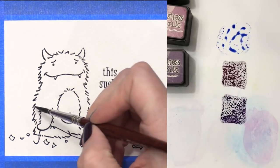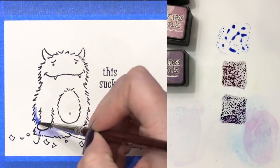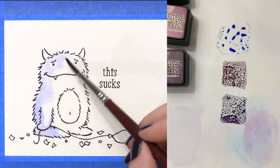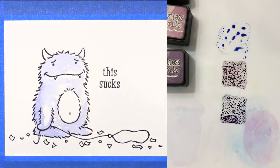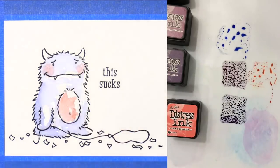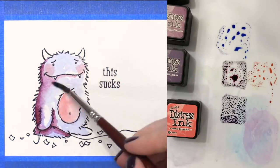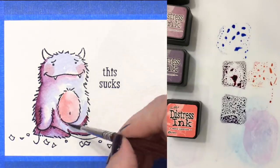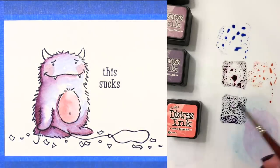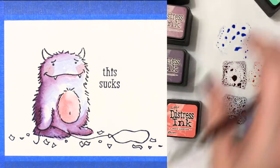I'm starting out with Shaded Lilac and dropping in some lighter shades of purple all over this monster. I'm going to leave some areas completely white so there is a little bit of a highlight, and then I'm going to bring in some Worn Lipstick on his cheeks and also on his belly, so he looks a little bit pink and purple. I dried that with my heat tool and then came in with some Seedless Preserves, which really intensifies that purple color — it has a lovely raspberry undertone. I then took Dusty Concord and added some more intense purples.